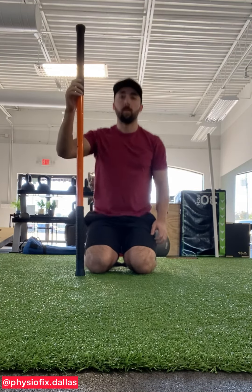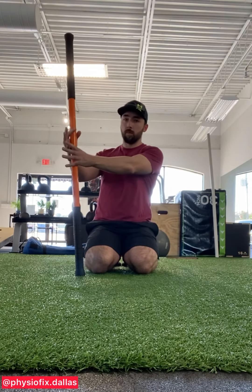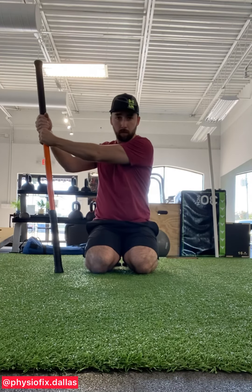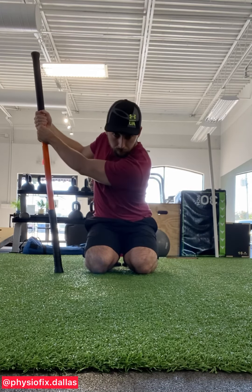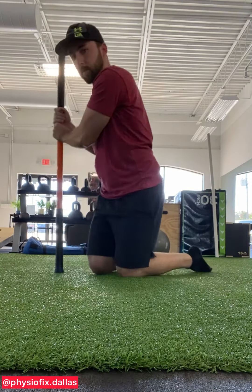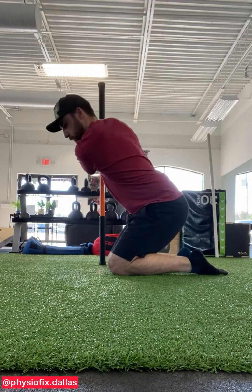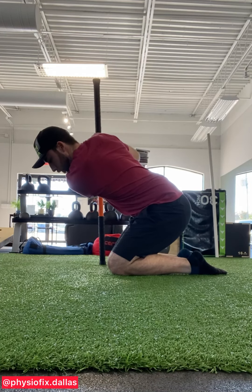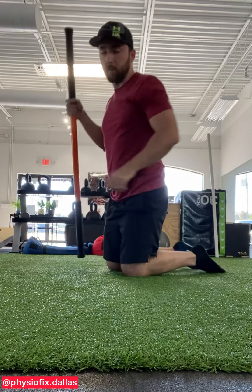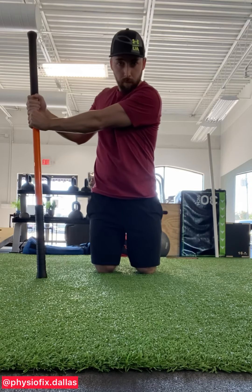In this video we're going to be going over some thoracic spine rotational PAILs and RAILs. I'm showing the height of this pole in relation to my body — this is specific to golf. I'm setting up as similar as I can to what the very end of my upswing will be like, then dipping my torso down to find my stretch in my spine. You're going to feel this stretch heavy across the shoulder of the lead arm, and then find as much rotational stretch through your ribcage and thoracic spine as possible.